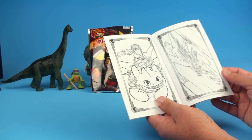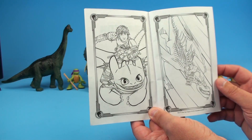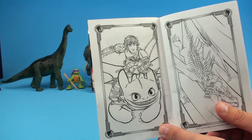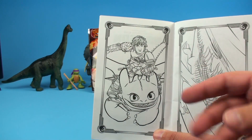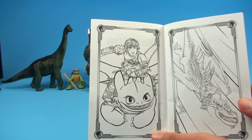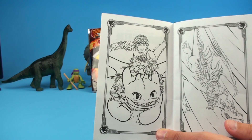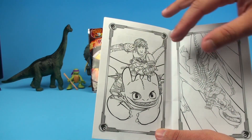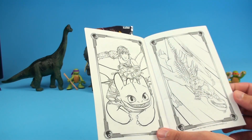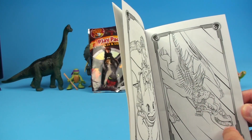Let's dive into this coloring book. I'm not going to show you every picture because I want you to go get one and enjoy it for yourself. Here we have our heroes again — Hiccup and Toothless — and you can color those guys, or you could put another piece of paper over that and trace it to learn how to draw them. You can color it any color you want.